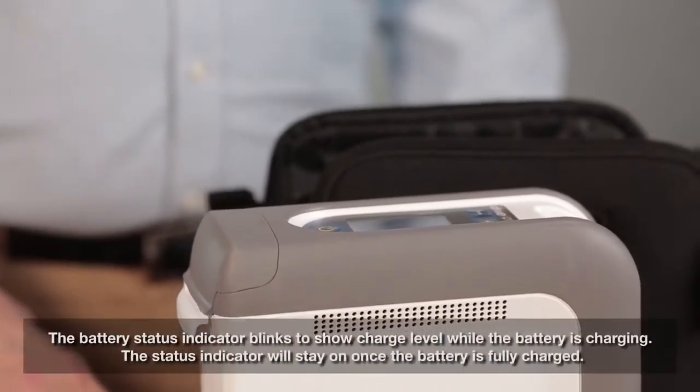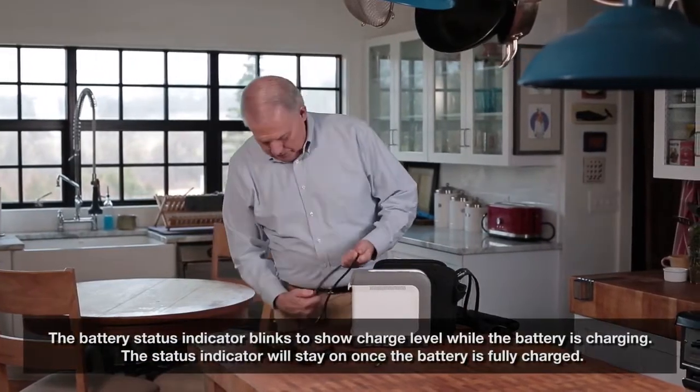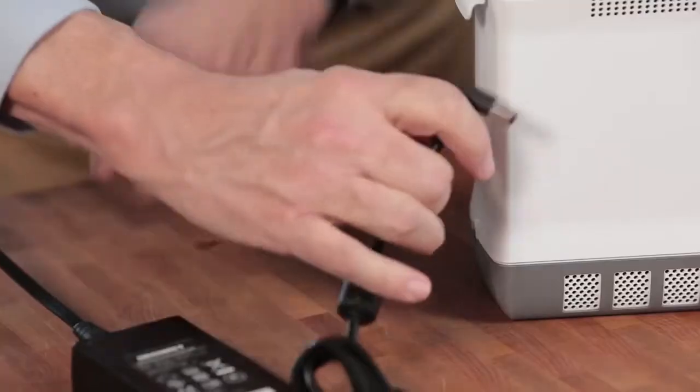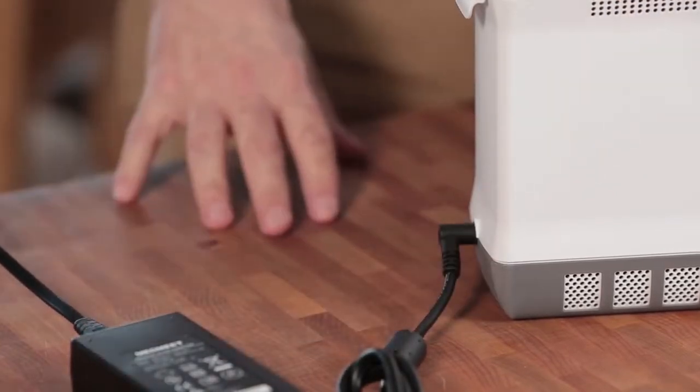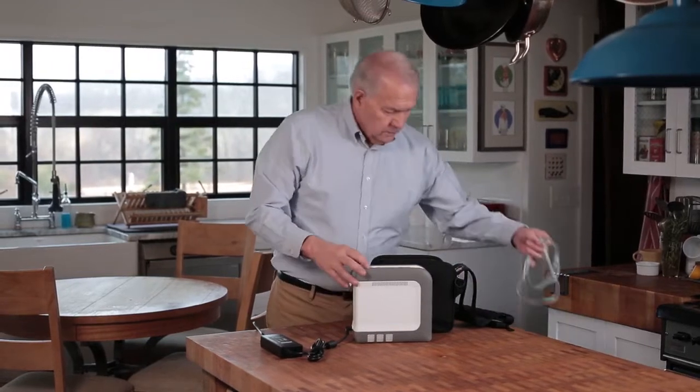Remember, before using your iGo 2 on battery power for the first time, the battery needs to be fully charged. To charge the iGo 2 battery, simply attach the power supply to the iGo 2 and plug the unit into a wall outlet or car charger using the appropriate power cord.